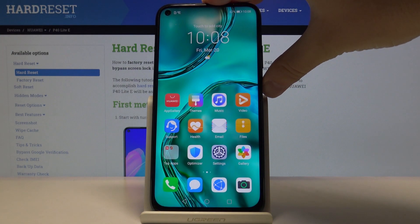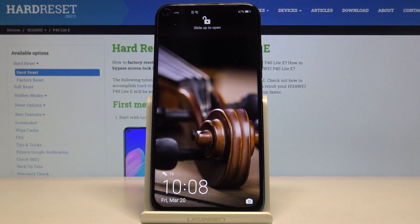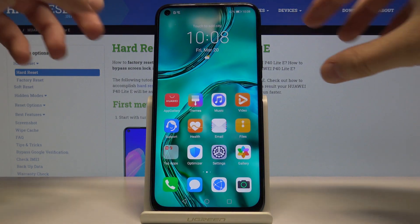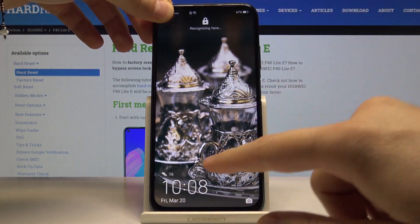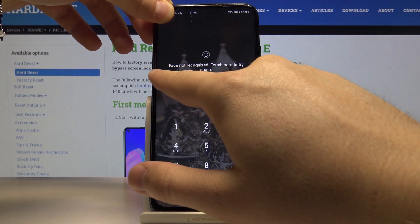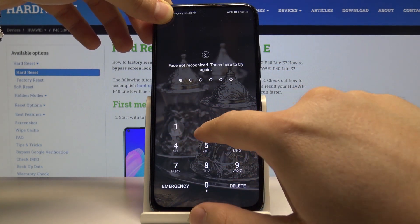Right now we are going to lock our screen, and to unlock we can just slide to open because our face was recognized. Now when I hide the camera with my finger and try to swipe up, I just cannot, because as you can see my face was not recognized.